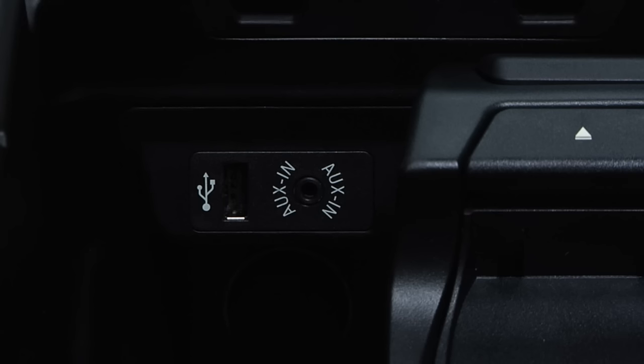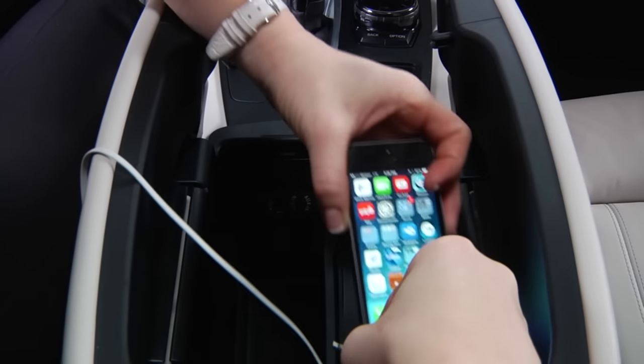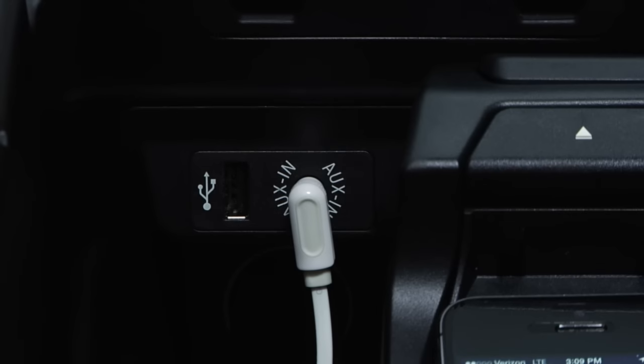The aux-in port is used to connect an external device directly to the speakers of your vehicle. When using the aux connection, you need an auxiliary cable. This connects the headphone jack from a device to the aux port. Be sure that the cable is plugged in entirely in order to have sound from both speakers.